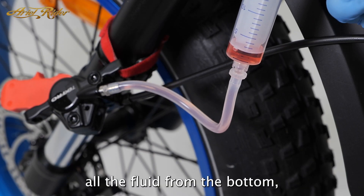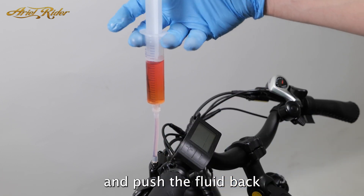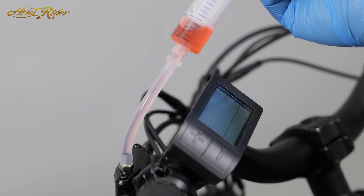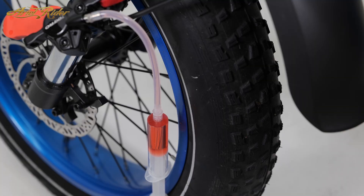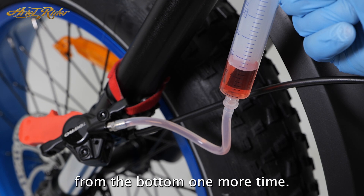Once you've pushed all the fluid from the bottom, make sure the top syringe is clear of any bubbles and push the fluid back through the other direction. Once again clear any air bubbles and push fluid through the line from the bottom one more time.